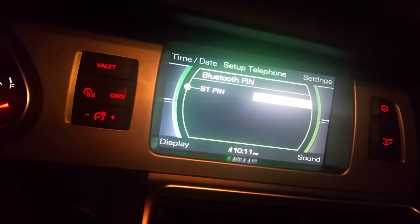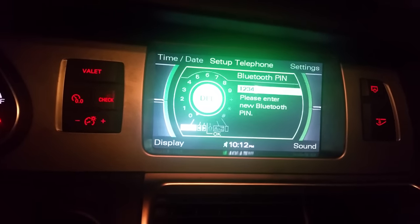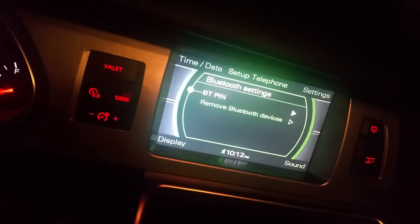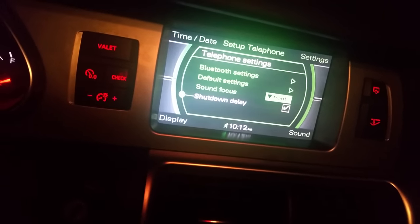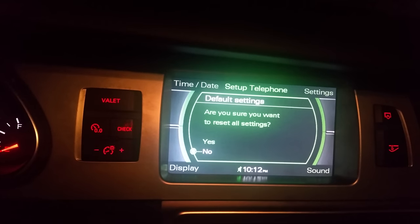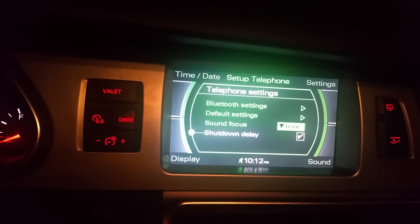It's gonna show a PIN that says 1234. You can click in the middle of the console and change that PIN if you want to. Once you have that PIN, you turn on Bluetooth from your phone and it will search for your device. It's gonna pop up and all you have to do is type in that code.